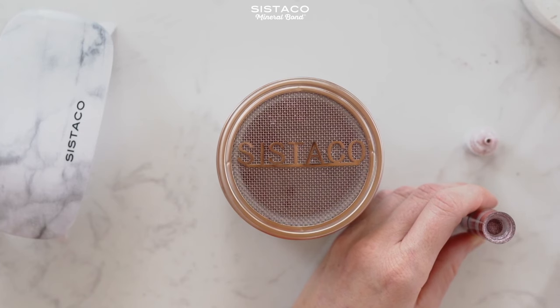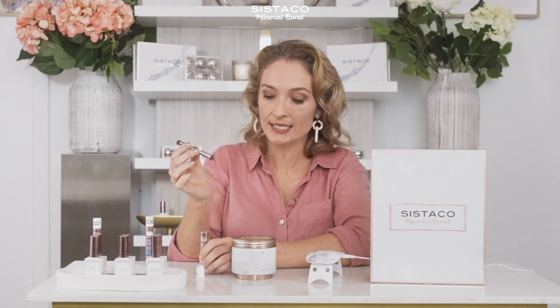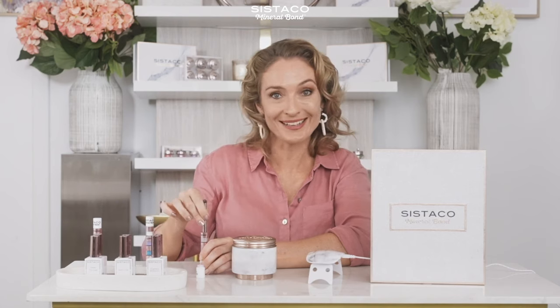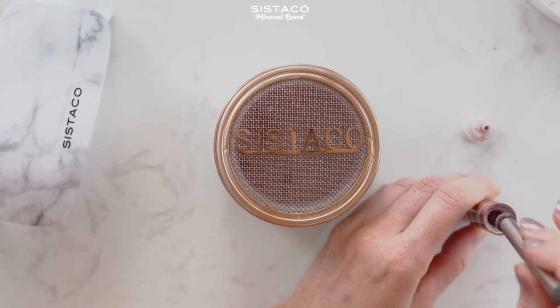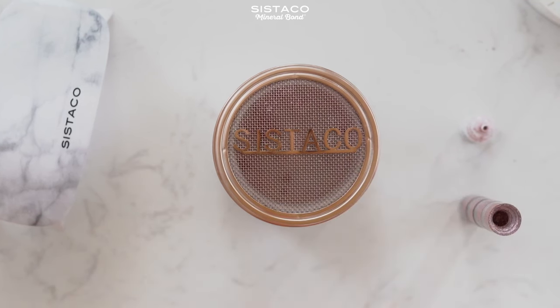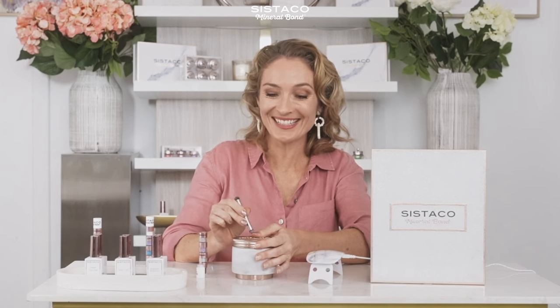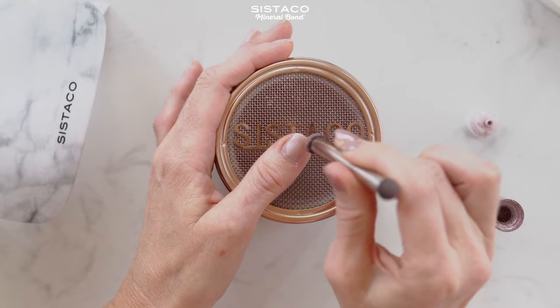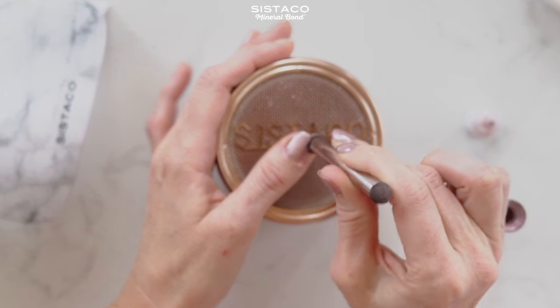Now that that's all set, I'm going to take one of the mineral bond applicators — you get that in each set. You just simply put it in, tap off a bit of excess, and apply. I like to do circular motions and it's really easy to use. If you get any extra powder on your skin, it's okay because it will just wipe away afterwards.